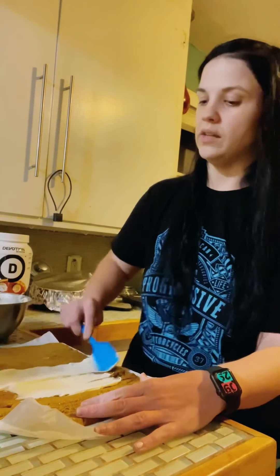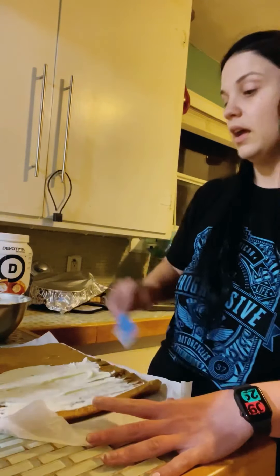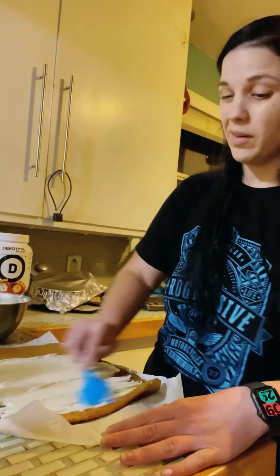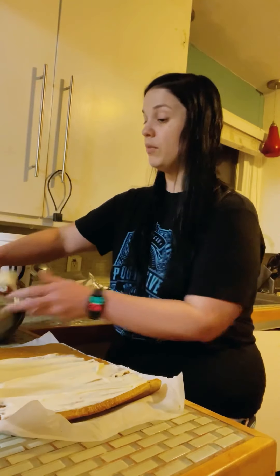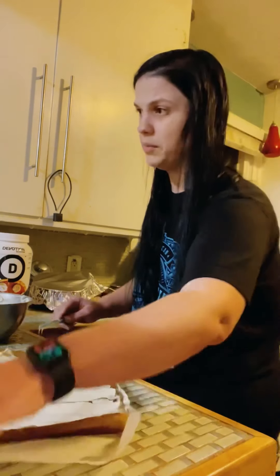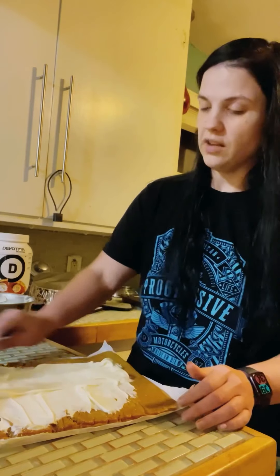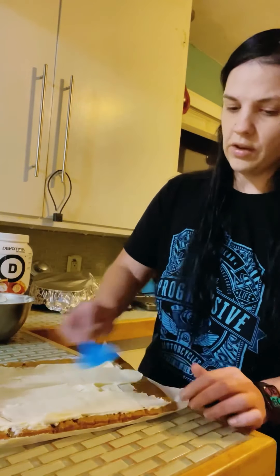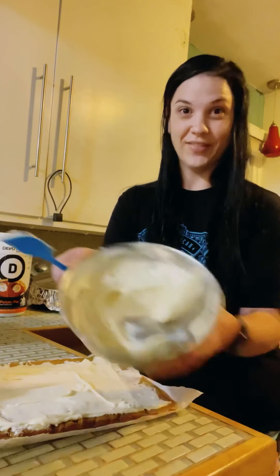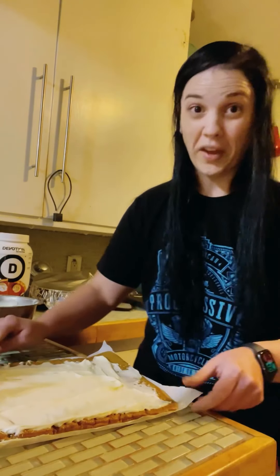Start in the middle and push the cream cheese off to the edges. This recipe calls for one whole brick of cream cheese, six tablespoons of butter, a cup of powdered sugar, and a tablespoon of vanilla. It always makes more than I need — I can probably get two, maybe even three pumpkin rolls out of this icing amount, even though the recipe says it's just for one. You don't want to go all the way to the edges because you want to be able to roll it up without everything popping out.